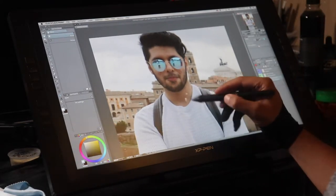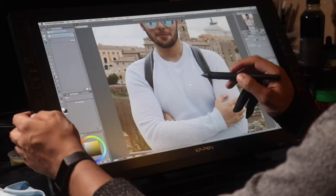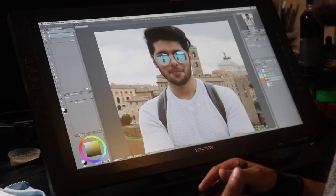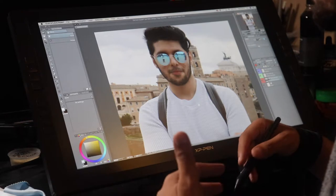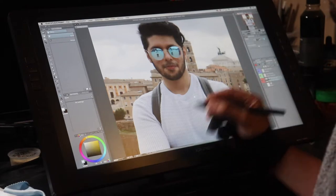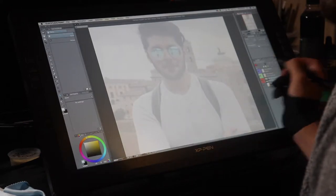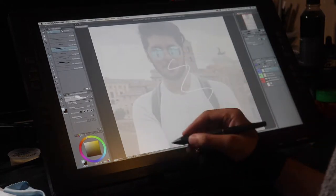First things first, what you want to do is have a picture of yourself. Upload it into whatever image editing software you want — provided it has a brush, as long as it has some type of brush you can do what I'm about to do. Import your image and right off the bat reduce the opacity to about 30 to 35%.